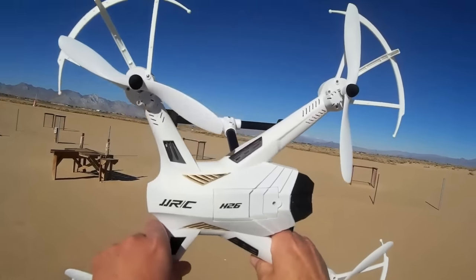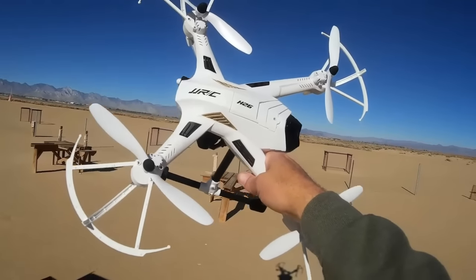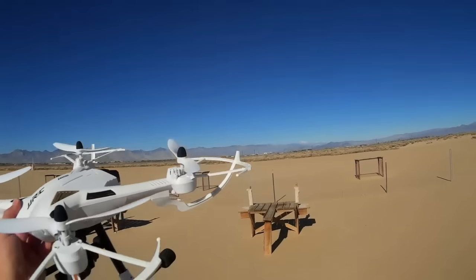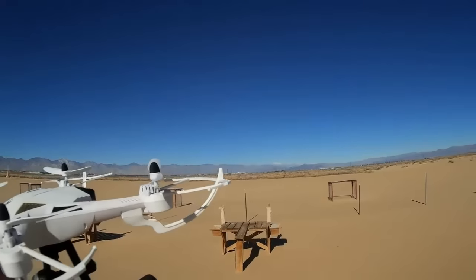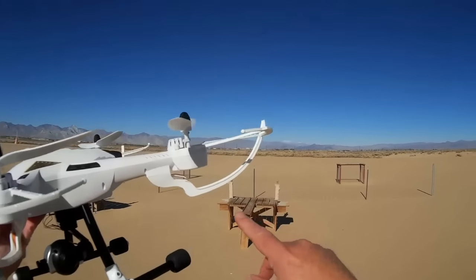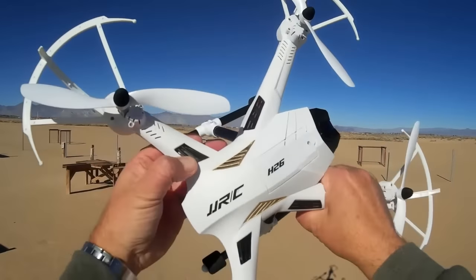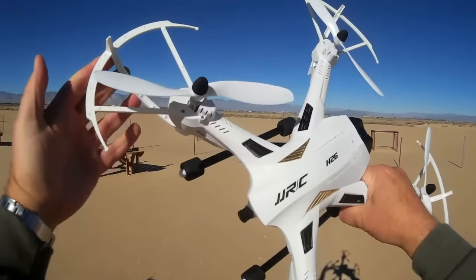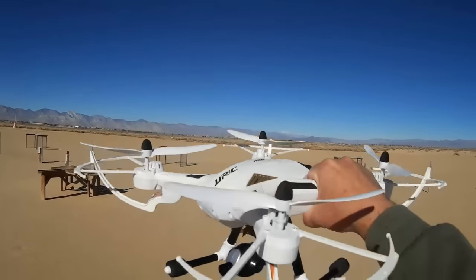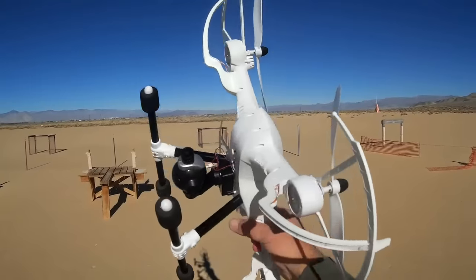Just last week I was flying a similarly sized quadcopter that was one and a third pounds, and when its motors failed, it came down like a rock. So with that in mind, this one is much lighter. But this time I've learned my lesson — with these big quadcopters, especially on their first flight, I am always going to fly with the prop guards on, hopefully to reduce terminal velocity in case I lose contact with the transmitter.